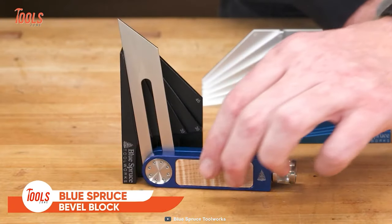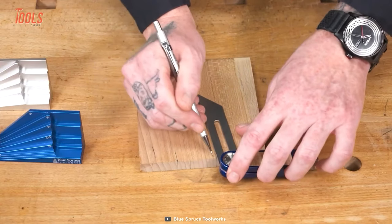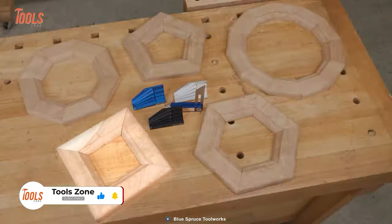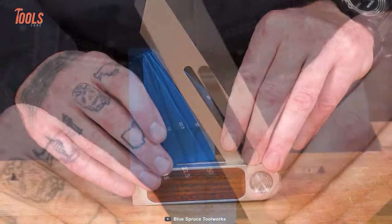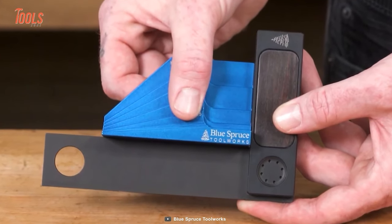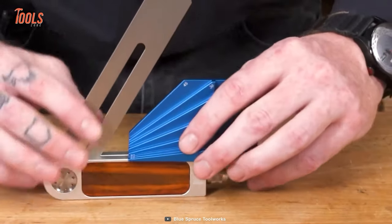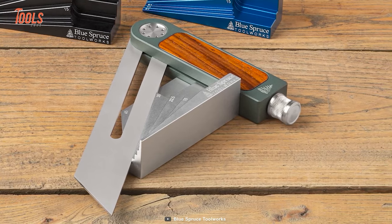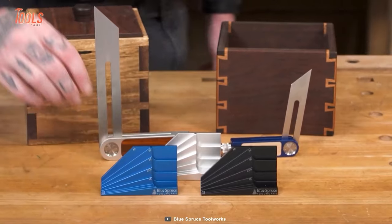In the field of woodworking, this Blue Spruce Bevel Block is a game-changing tool for pros who need to achieve precise and repeatable angles. Thanks to the physical reference and easy-to-use design, this bevel block allows you to set your angles quickly and accurately. Simply hold the blade against the desired angle and lock it in place, and you can be sure that you will achieve the perfect angle every time. One of the most useful features of the bevel block is its ability to achieve 90-degree complementary angles. By switching from the right side to the bottom of the block, you can achieve two cuts that total 90 degrees. There is also a unique locking mechanism that ensures a tight grip against the blade with smooth adjustment.